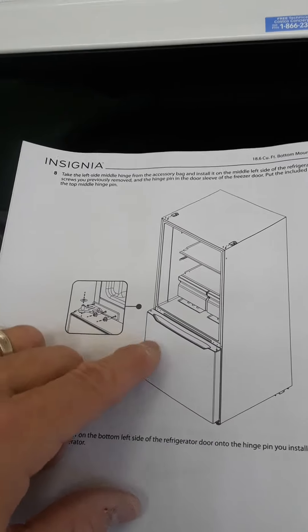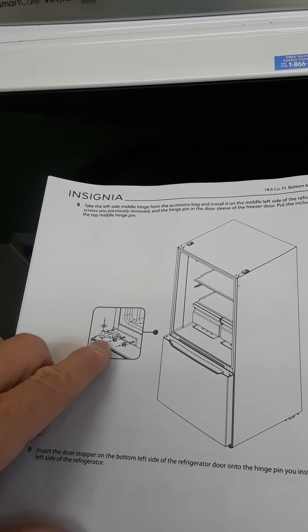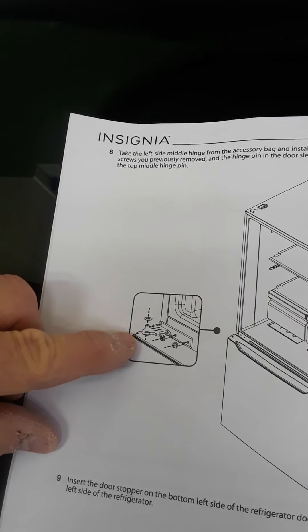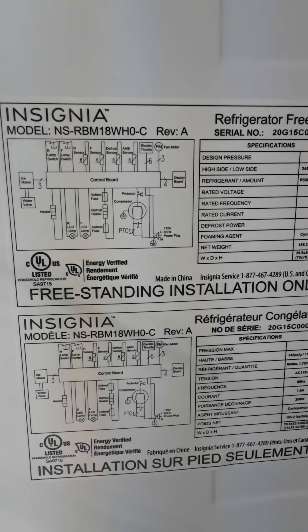I'm sure they're getting a lot of people phoning saying they're missing the left hinge. But the only difference is you take the right one off, flip it over, and you also have to flip over that little knobby — and it just screws in. That will save you phoning them and waiting two weeks to get the part. Other than that, it all worked out good. Just something so you all know — you can fix it yourself and won't have to phone them.